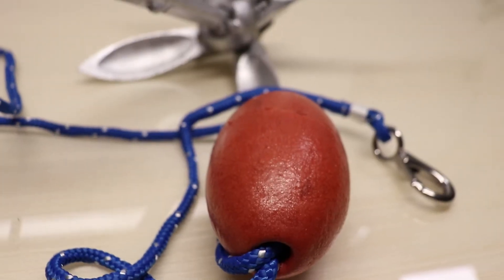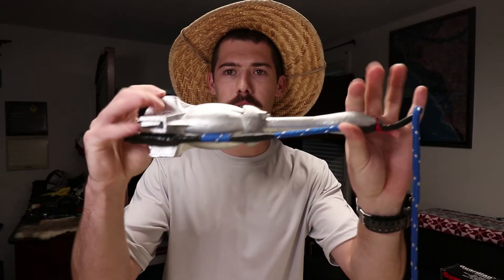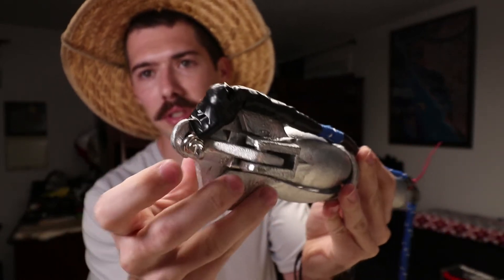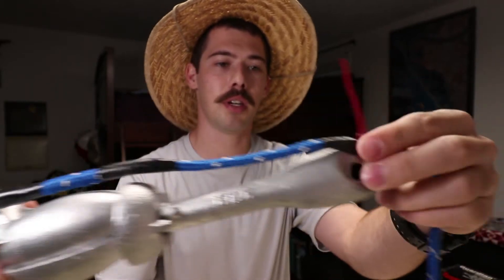I got two different anchors - a claw anchor and a Danforth. The claw anchor was off Amazon, thirty dollars, and it is three and a half pounds. It's a small foldable anchor. This is the recovery system: it comes with a stainless steel clevis, and I put electrical tape here just as a rub guard because it's rubbing metal on metal.